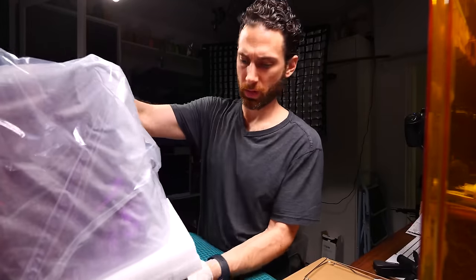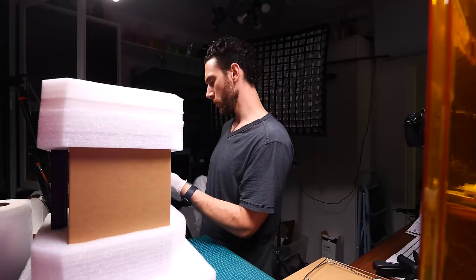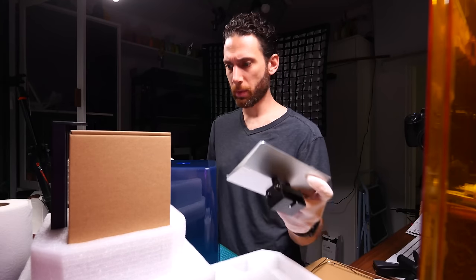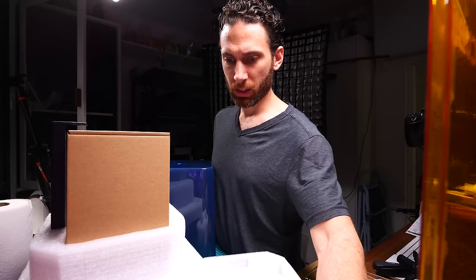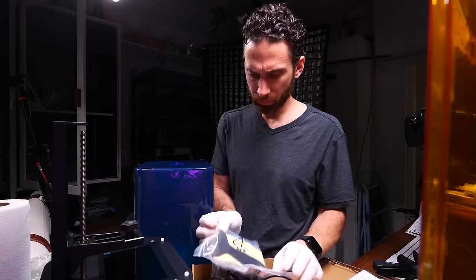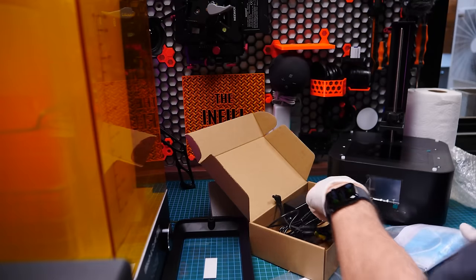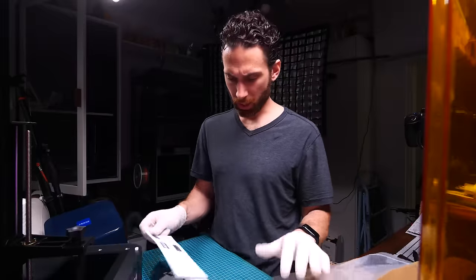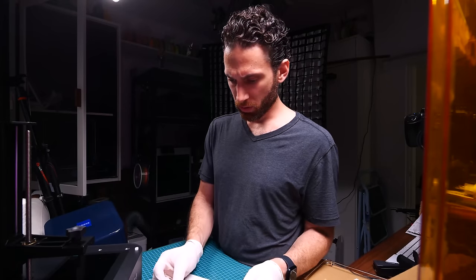The printer is much smaller than the Wash & Cure, which is a relief because I don't have a lot of space. That's our build plate — it's amazing to me how small the build plates are in resin. I could fit like 20 of those on my Voron. They gave me gloves, tools, masks, and a scraper, but I feel like this included mask is not going to do anything. I'm going to read the manual this time — I'm really curious how informative it's going to be.